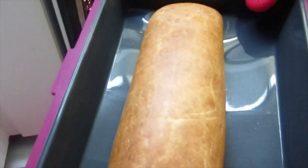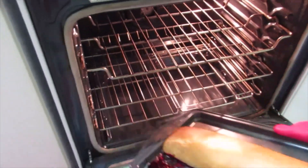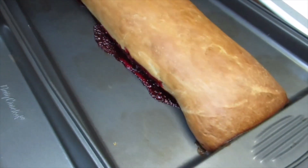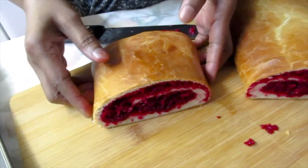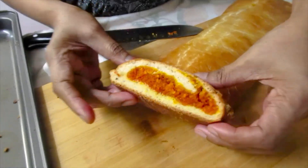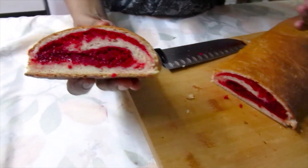The Salara is finished. We'll leave them to cool down and then we'll cut them to see the colors inside. Now I'm cutting the red. Here is my Salara or turnover.